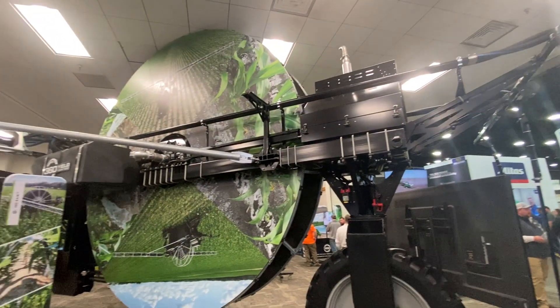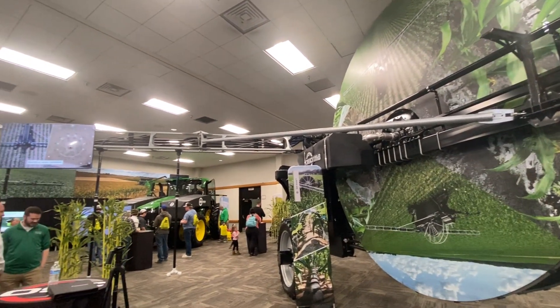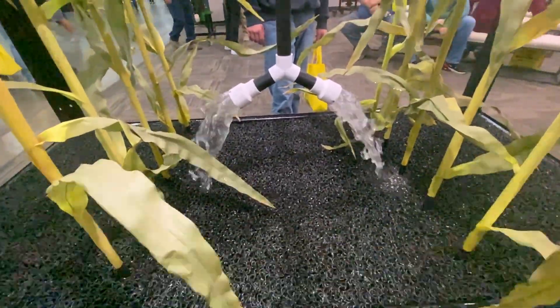Hi, Justin Cook. I'm with 360 Yield Center and I'm going to take a few minutes to talk to you about 360 Rain. This is a robotic irrigation system. The basic facts are: it's robotic irrigation, 3,000 feet of hose, 3-inch diameter, 200 gallons a minute, and it will cover a 160-acre field in about five days and deposit a third of an inch of precipitation.